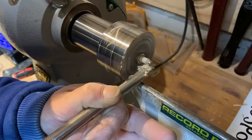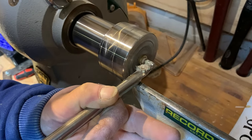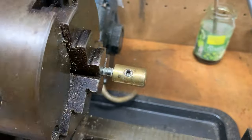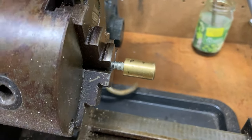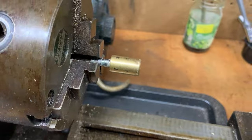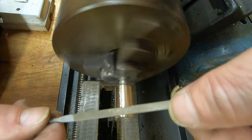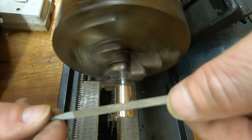I started off by gently removing the old handle on the lathe. I didn't really think too much about this, but I wish I had put some kind of protection around the brass. As you can see, it's now giving me more work, so I'm having to start with a file — a bit more brutal than I want it to be.